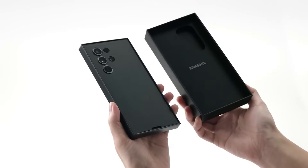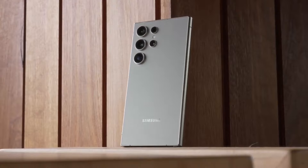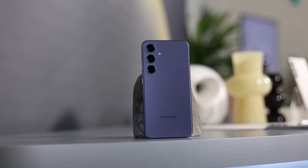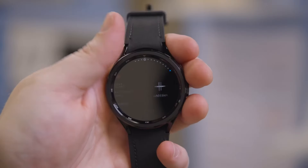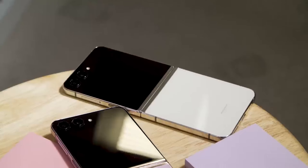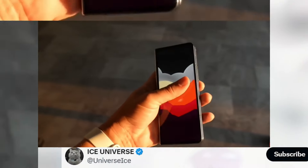Hello guys, I hope you are all doing great — we are back! With Samsung only shipping the Galaxy S24 Ultra and its smaller siblings in late January, the Galaxy S25 series release is almost a year away. Meanwhile, the Galaxy Watch 7 series, the Galaxy Watch Ultra, and the Galaxy Z Flip 6 and Z Fold 6 are anticipated to be revealed.